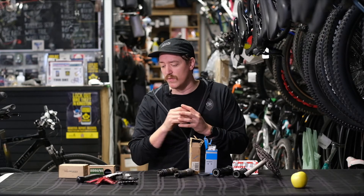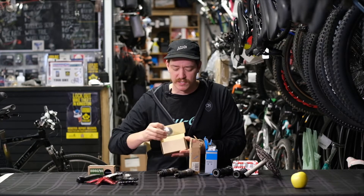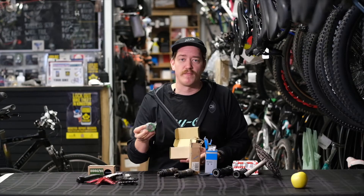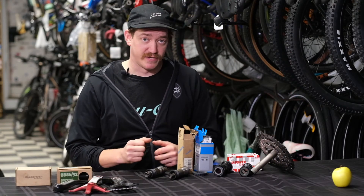Moving on from external bearing threaded types, you would start to see what we call press fit bearings. These are bearings that are, as the name suggests, pressed right into the frame. This is something you'd find more commonly on carbon fiber bikes.